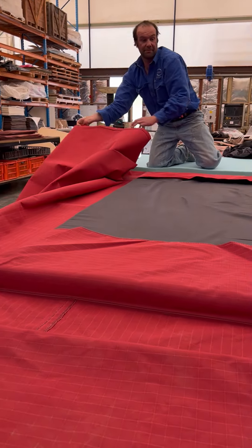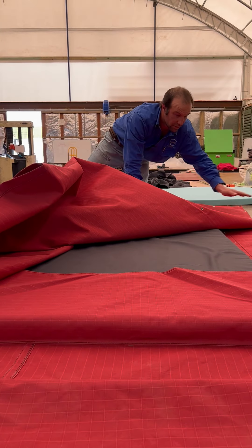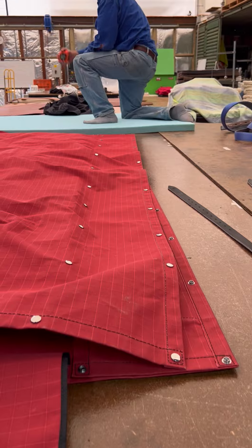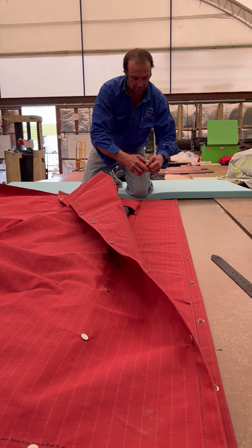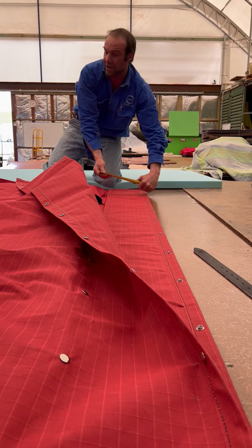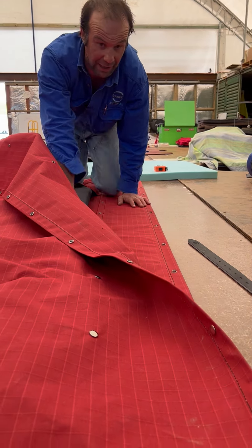And then it's got one big flap. On either side of the mattress, you've got some 250 to 300mm. And that'll become evident why.